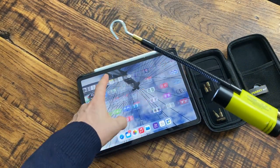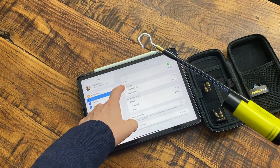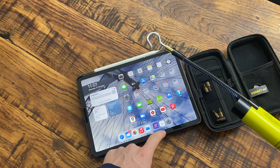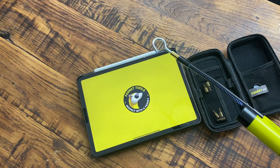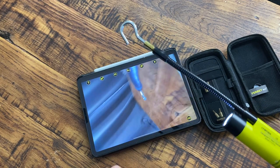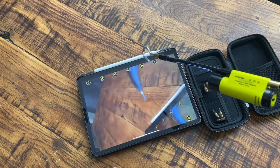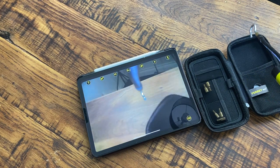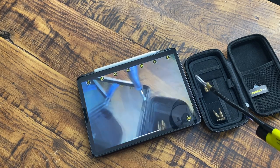To pair it up it's super easy — you just go into your Wi-Fi settings, select the Ferret Wi-Fi, and then go to the app which is the Ferret Tools app. Straight away you can see the camera with the hook, and you can just poke it around into various places where you normally would not be able to see what's going on.